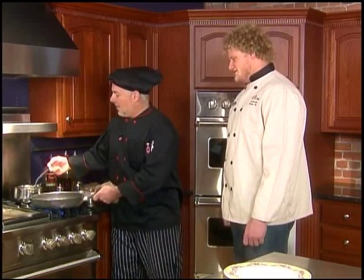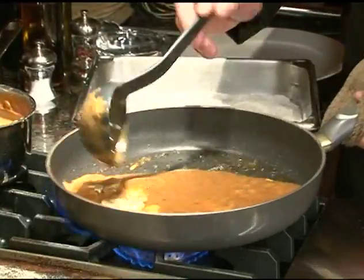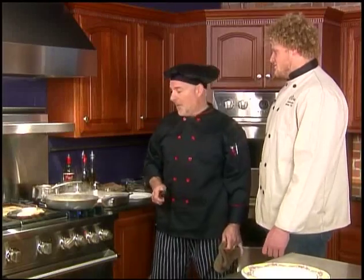Let's just finish this off here. I think we're ready to plate our dinner. You ready? Yeah. Okay, all right.